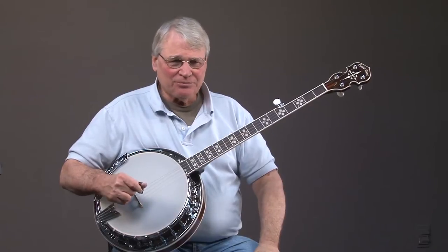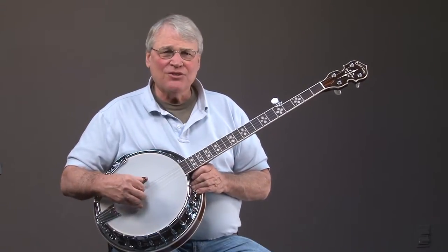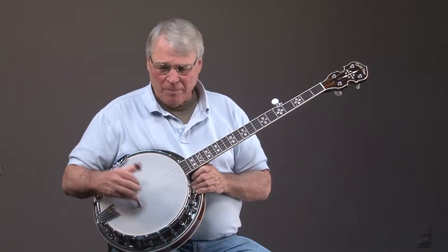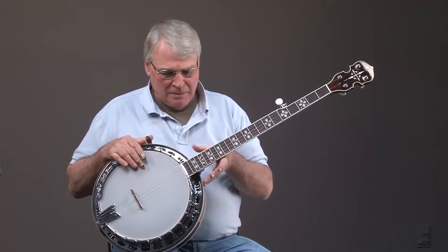Hi, this is Jeff Owald. Today we have a Gold Tone brand new BG-150 banjo. It's a beautiful instrument, has all kinds of nice inlay, binding, and so forth.